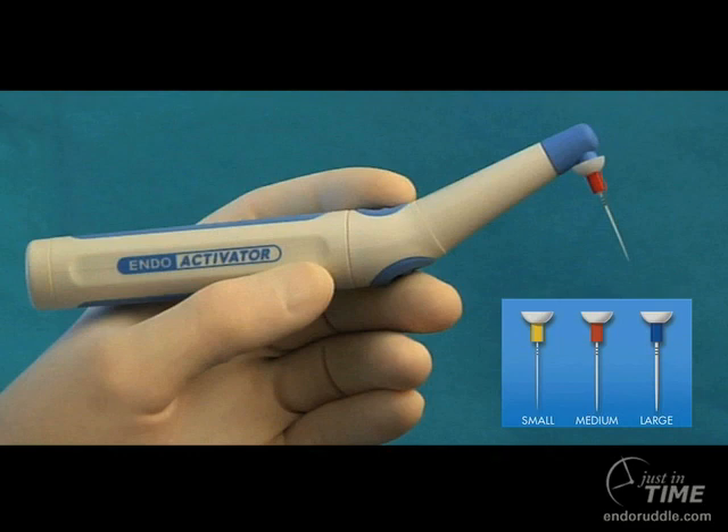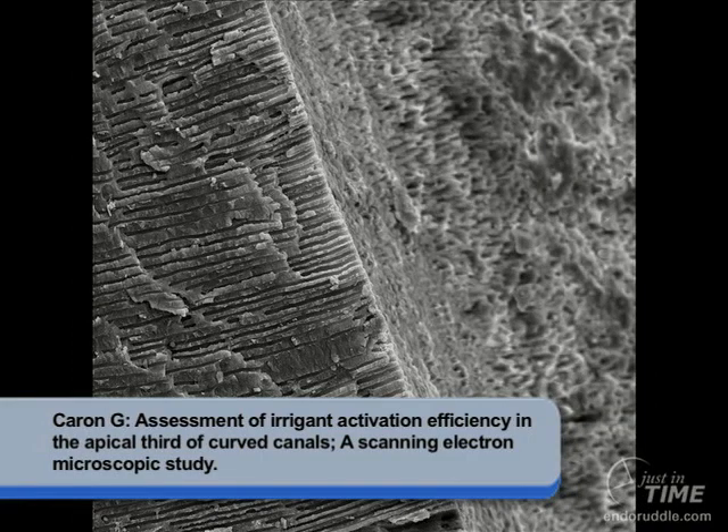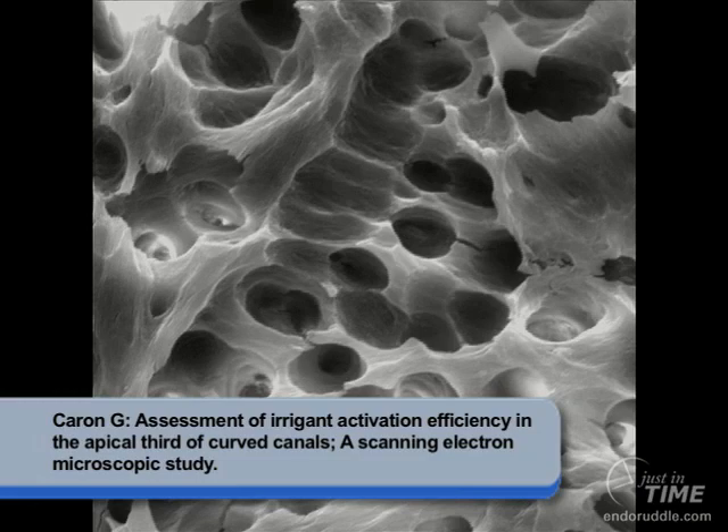There is plenty of emerging evidence on the Endoactivator. I'll show you three images produced at Paris 7 by a postgraduate resident named Carone. At low magnification — 500X — a bifurcation is shown where both branches have been cleaned: one presumably with the instrument and reagents, and the other, the lateral canal, is where instruments never went. At higher magnification, you can see the potential for the reagent to move as much as 300 to 400 microns back through the dentinal tubules to enhance deep lateral cleaning. Finally, at 2000X, you can see open patent dentinal tubules in the apical one-third of the specimen, around the curvature.